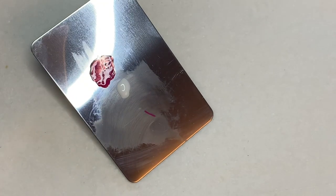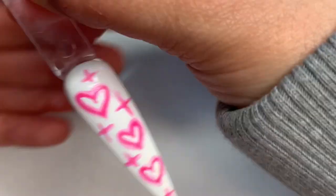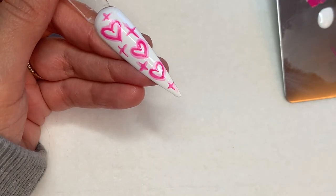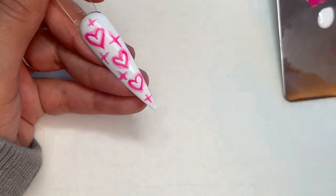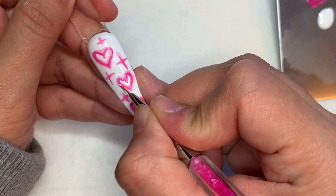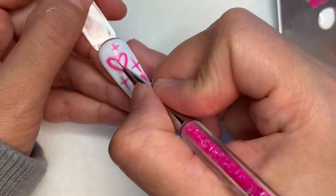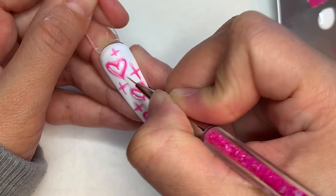Just take your white gel polish. Once that's done curing, we're going to start doing the highlights — this is what it looks like after it's cured. Then all you want to do is just add random highlights to everything. If I could have changed the way I did this, I honestly would have just done a dot in the middle of all my crosses — I think it would look a lot cuter.